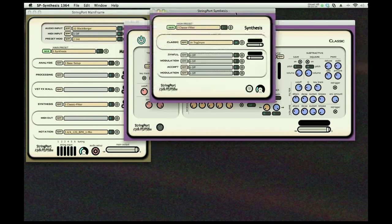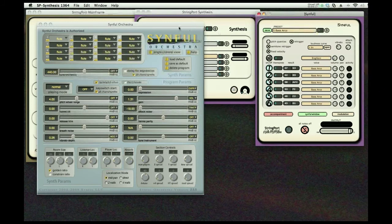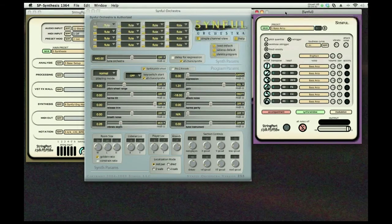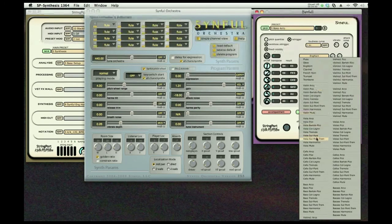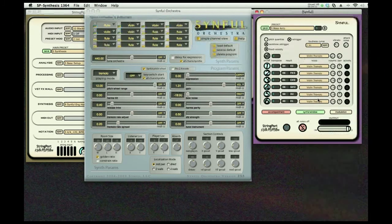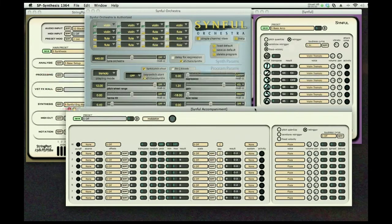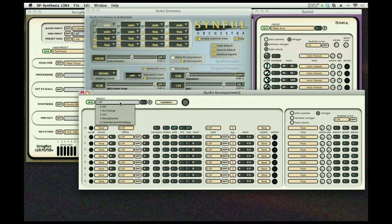We're going to go to another type of synthesis here. This is Sinful, which is a very powerful additive synthesizer from Eric Lindemann. It gives you very realistic sounds that are orchestral in nature. We can do some tremolos here, and we'll bring up some accompaniment — we can create very large sounds. Here we're going to bring up a string section which can play and follow along with us.